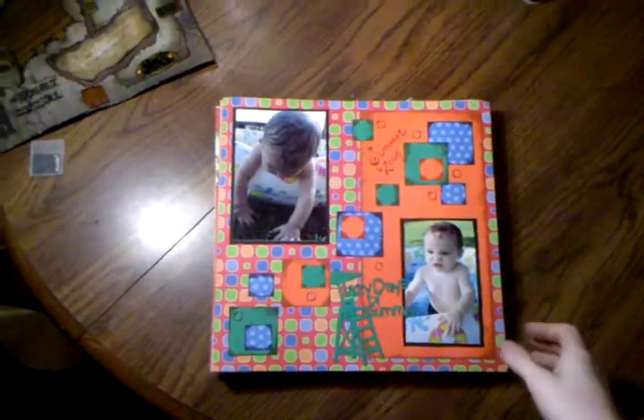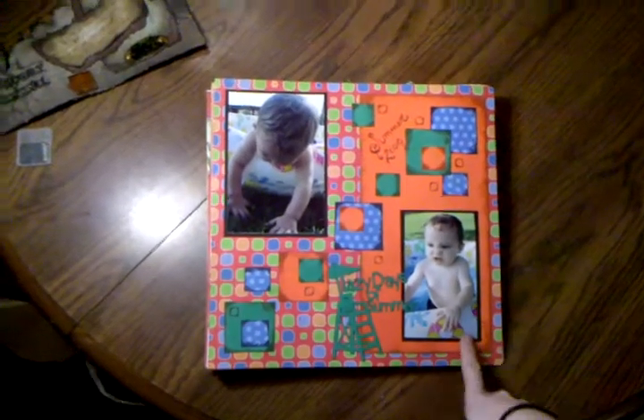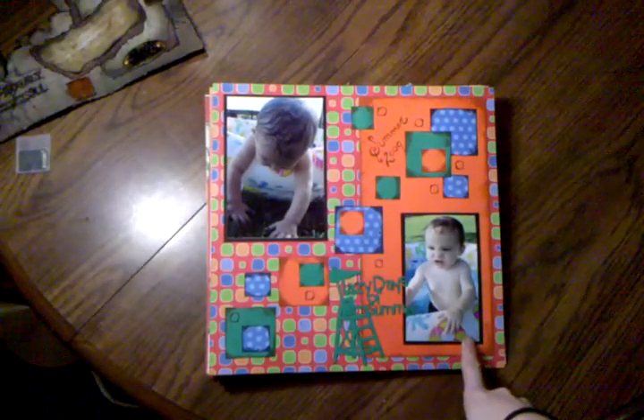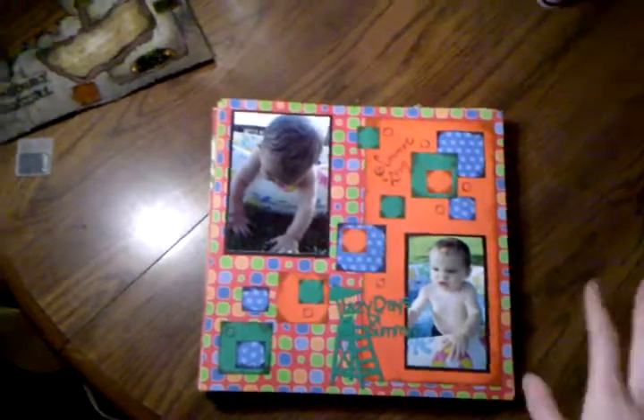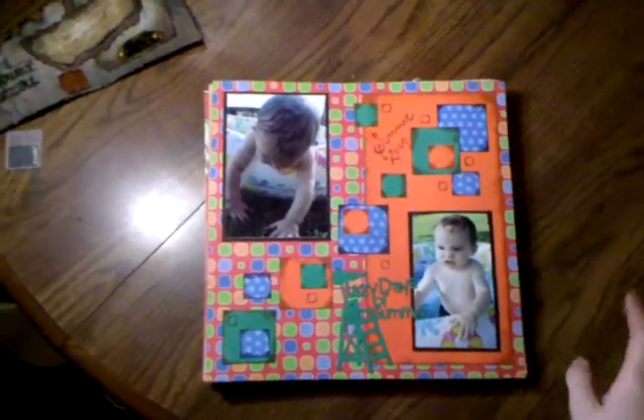Hi guys, this is Constance with Compose the Rabbit Hole. I just wanted to show you some of the toilet towel layouts I do, just to kind of see what I'm into. These aren't the greatest ones I've done, but these are the only ones that I have on hand.